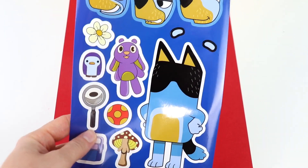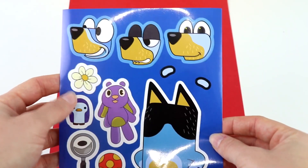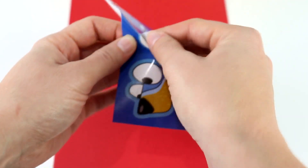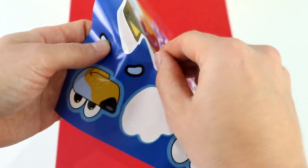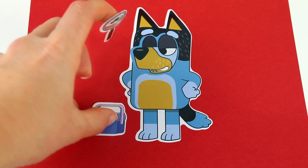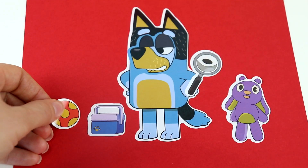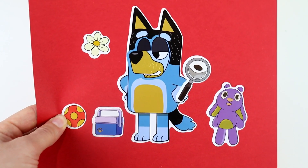Next is Bluey and Bingo's dad, Bandit. Which face should we do? How about this one — looks a little bit cheeky. Let's put this one on Bandit. Now let's take Bandit out and put on his eyebrows. Let's put one eyebrow and the other one here. We're going to put the lunch pail here and a magnifying glass. We have this purple stuffy and a ball, and we'll put this pretty little flower here. Bandit is completed and looks like he's on a mission.